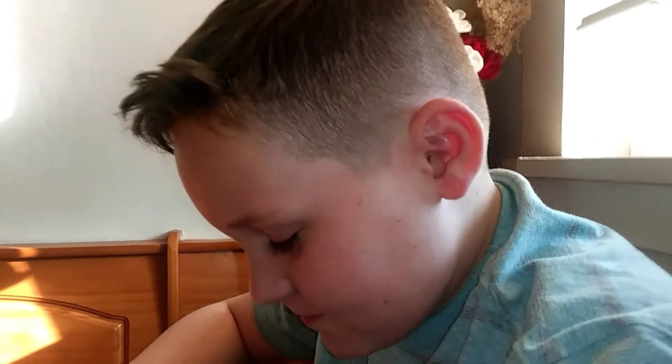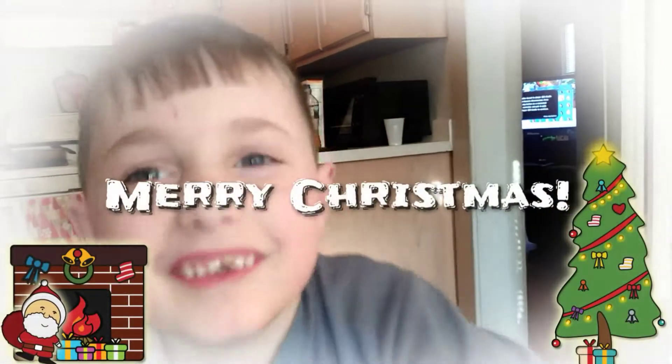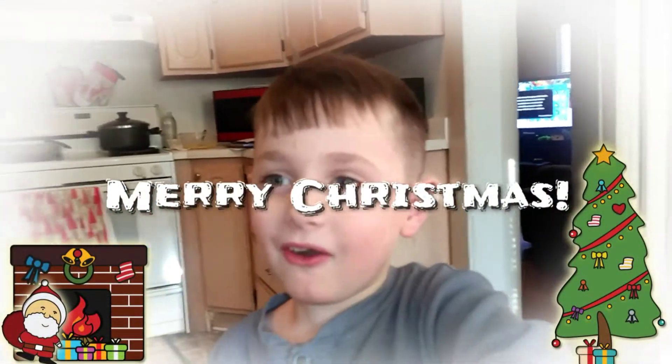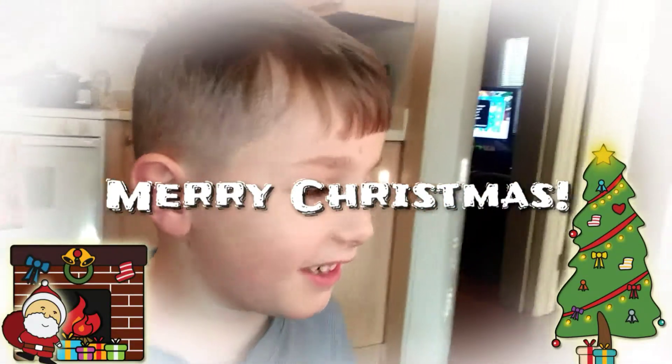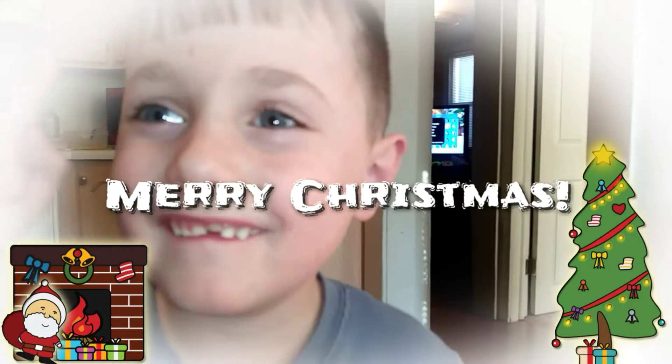Merry Christmas! Merry Christmas. Make sure you like and subscribe. Hit the video as long as you can, and don't leave until you like our video and subscribe.